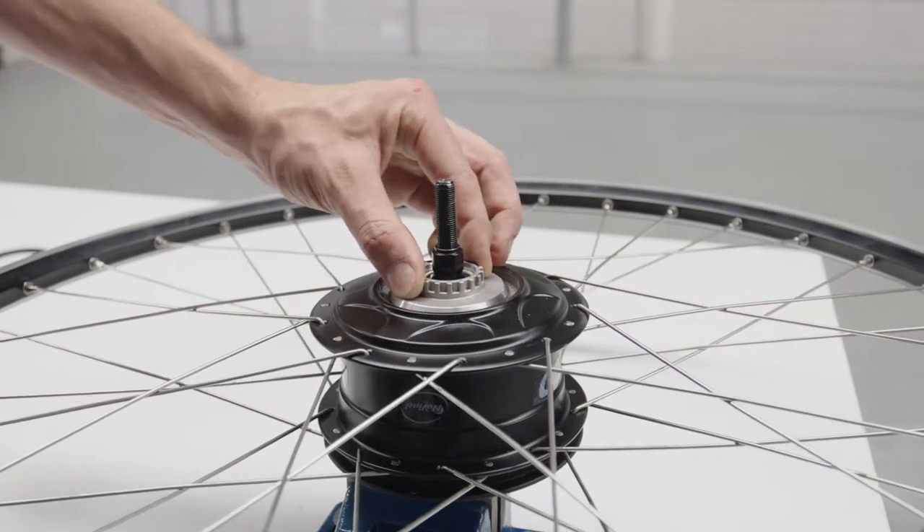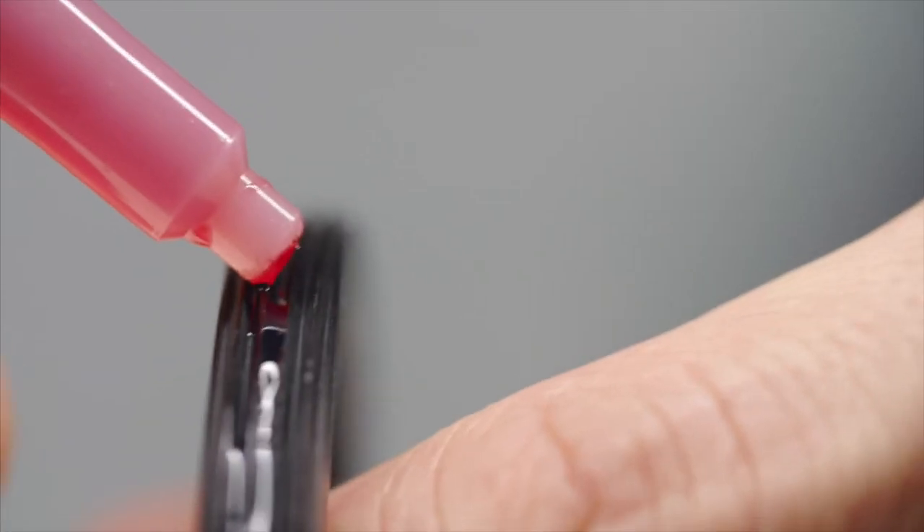The roller brake adapter locks tightly onto the hub interface. Prepare the lock ring with Loctite 277, applying a thin line of adhesive around the full 360 degrees of the thread.